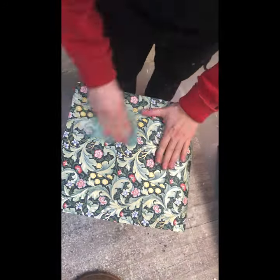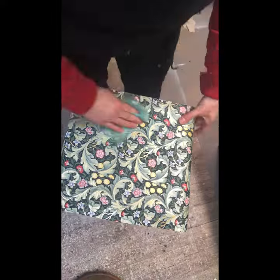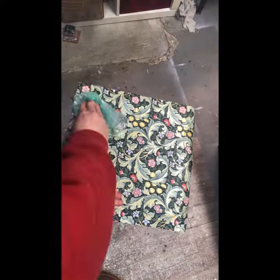I usually glue my papers using a standard PVA glue, pressing the paper down tightly and removing all air bubbles with a squidgy.